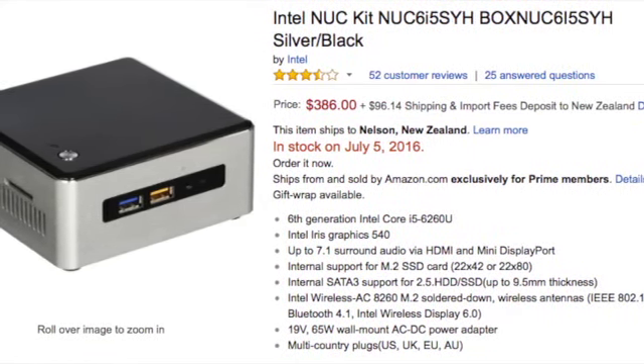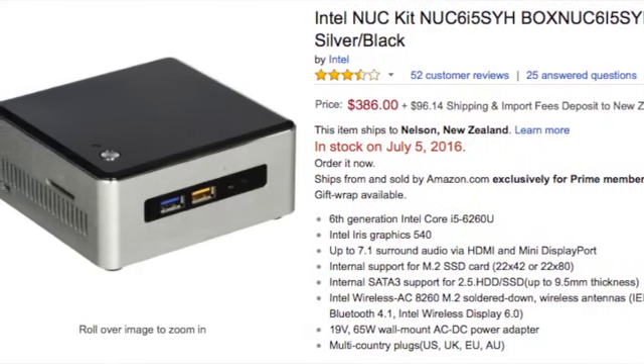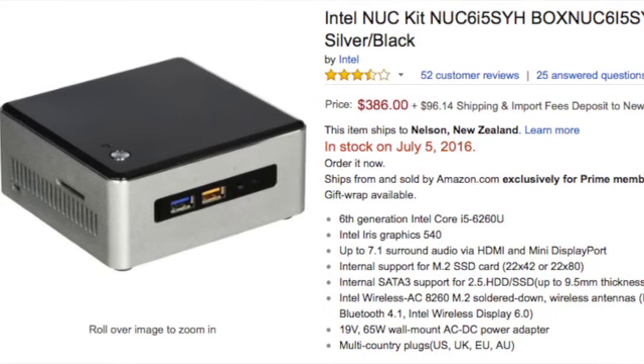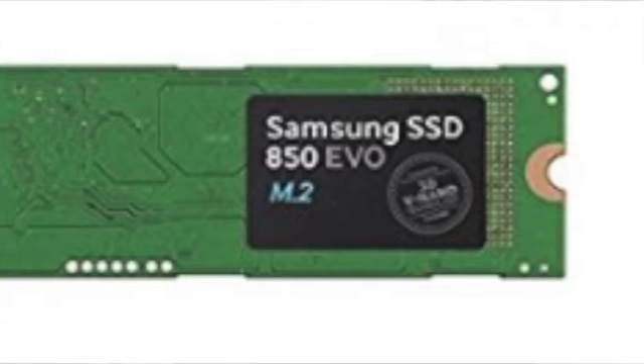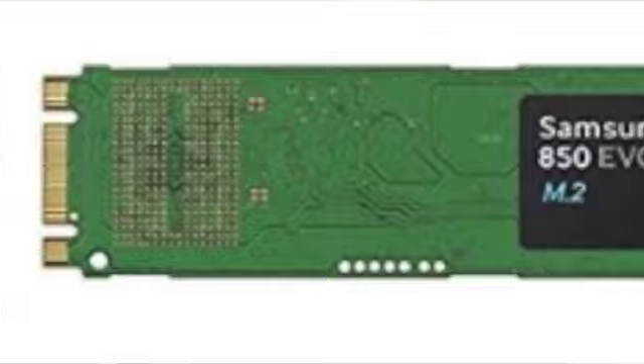It's got Iris Graphics 540, it's 5.5 inches square so it's quite small, a 1.8GHz processor, Wi-Fi, Bluetooth, 4 USB 3 ports, HDMI, Ethernet, and a camera card slot. With that I got a Samsung 850 EVO 250GB M.2 SSD — a solid state drive on a small chip-like form factor, which I hadn't seen before. And 16GB of Kingston DDR4 RAM. The 6i is a release this year, shifting from DDR3 to DDR4, and I hear there's better RAM performance with DDR4.